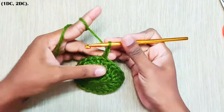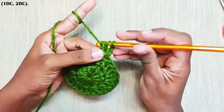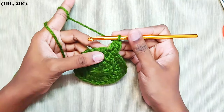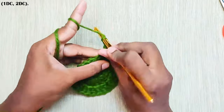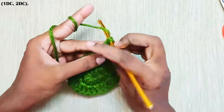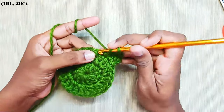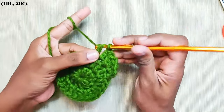Next round, start with chain 2. Make 1 double crochet in the same stitch and 2 double crochets in the next stitch. Repeat this all around: 1 double crochet in the next stitch and 2 double crochets in the next stitch.